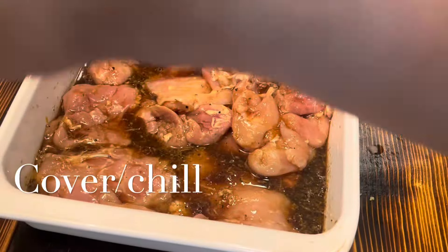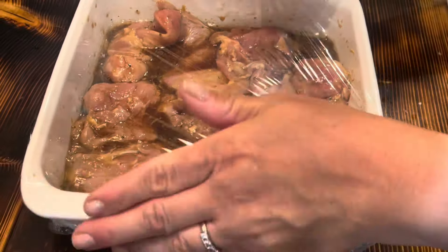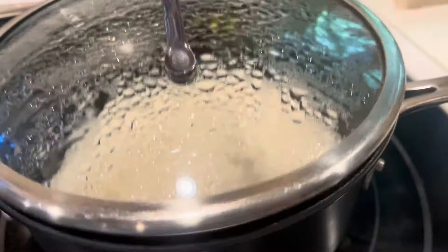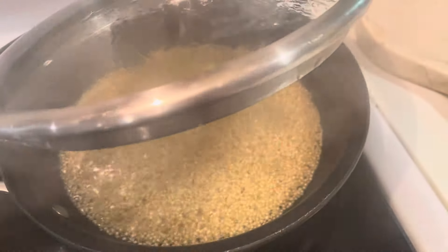I'm going to cover it with some plastic wrap and put it in the fridge for up to an hour. And then to go along with it, I have some jasmine rice here and some quinoa for my husband.